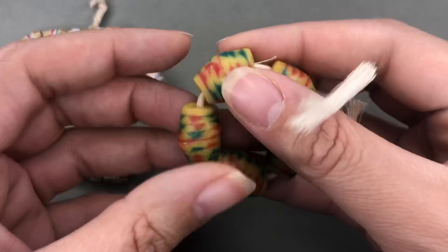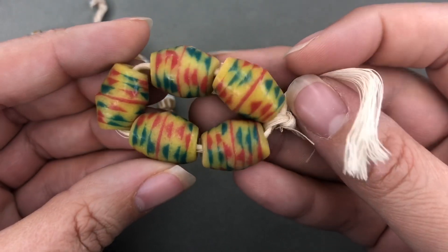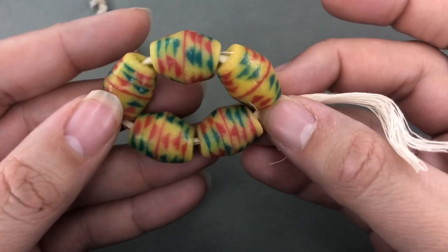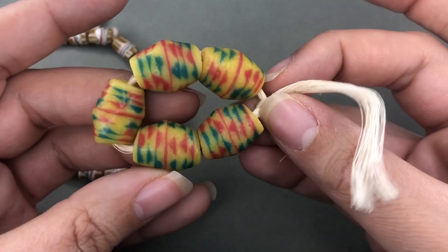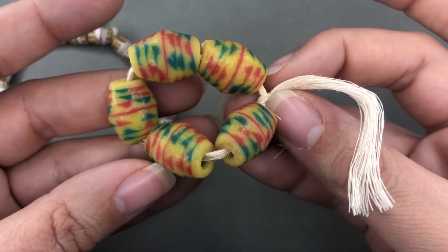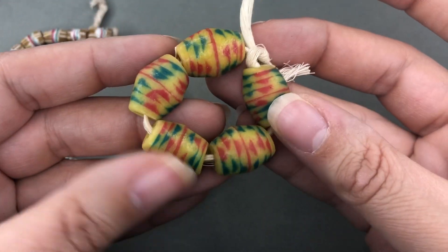Okay, here we go. Oh, these are really pretty. I just love that. I really wanted these — I just don't know that I would use a huge strand, and I love that there's the option to just get a half strand for a few dollars. This is really neat.